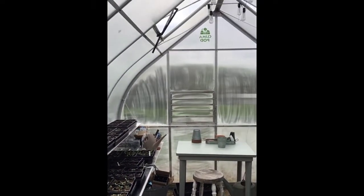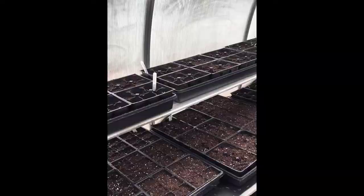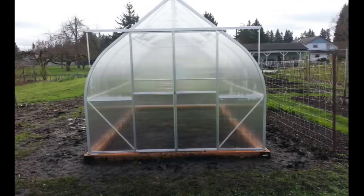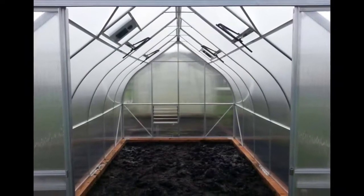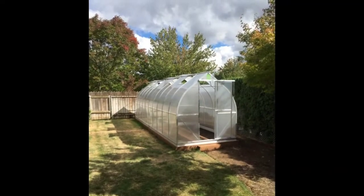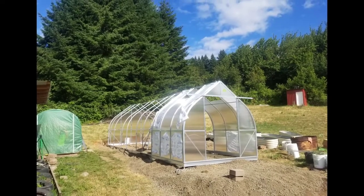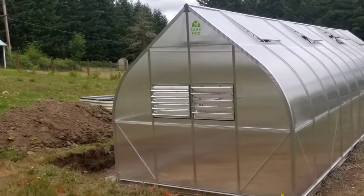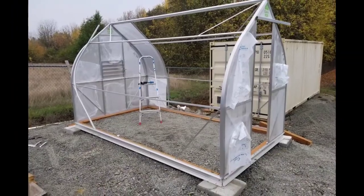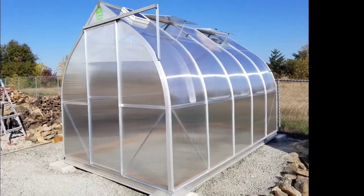I just want to tell you that if you are interested in having a greenhouse, I cannot say enough about my Climapod. I would highly recommend it to anybody. So enjoy! I'll see you in the next video! Thank you.